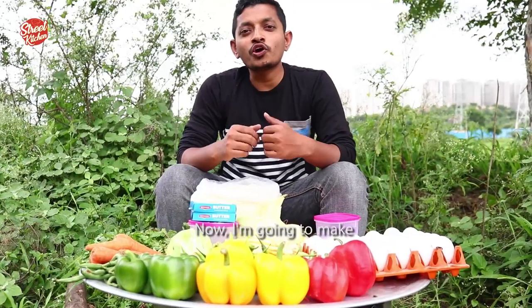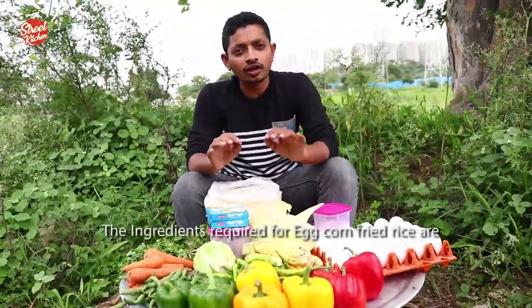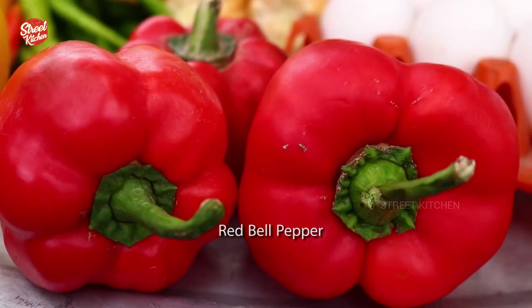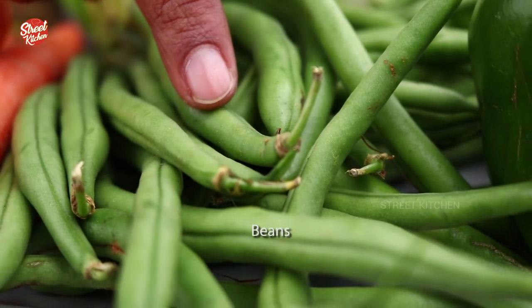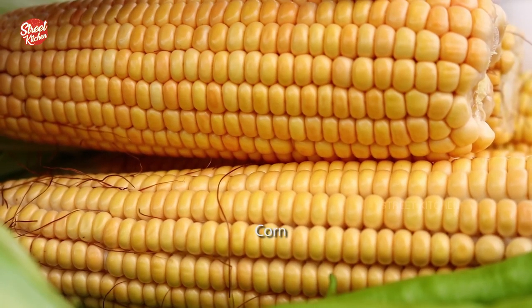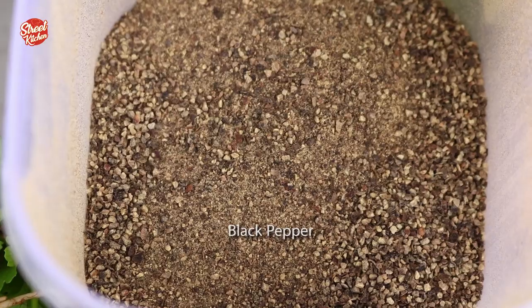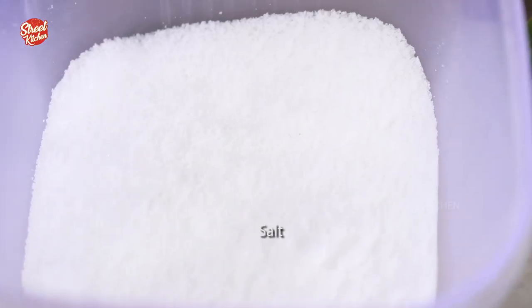Now I am going to make healthy tasty egg corn fried rice. It is very easy to make and also a healthy recipe. The ingredients required for egg corn fried rice are eggs, red pepper, yellow pepper, green pepper, beans, carrots, cabbage, corn, green chillies, mint leaves, coriander leaves, black pepper, butter, salt, and rice.